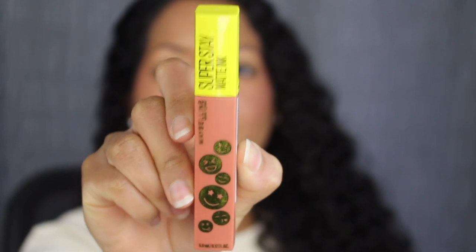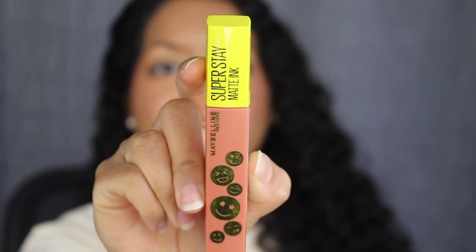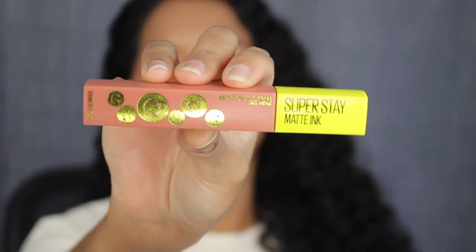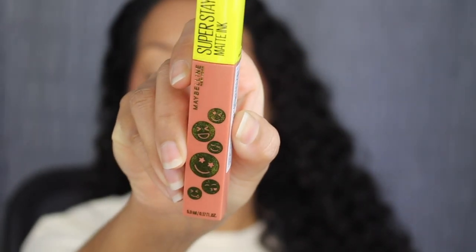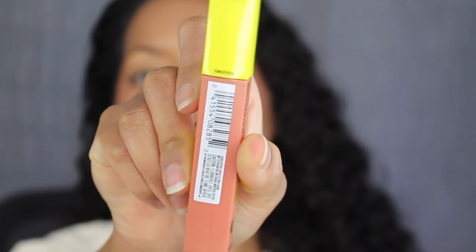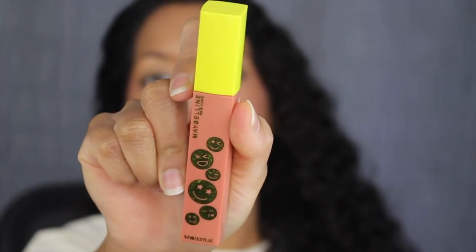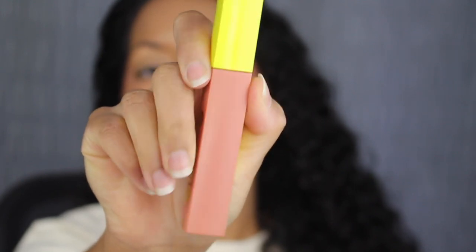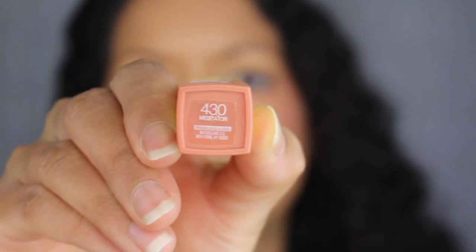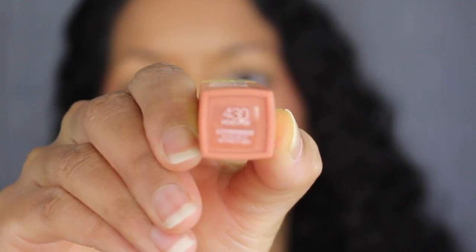Here's a closer look at what the packaging looks like. On the cap it says Superstay Matte Ink, and underneath that it says Maybelline New York. It has these cute little smiley faces. You get 5ml of product or 0.17 fluid ounces. On one side you have the barcode, the back has the same design, and at the bottom you have the shade name.